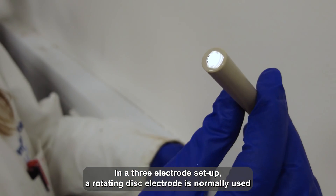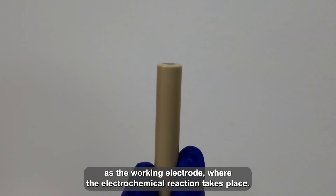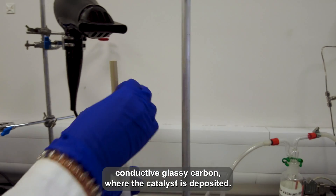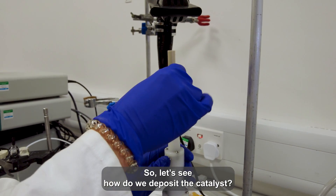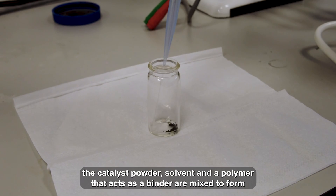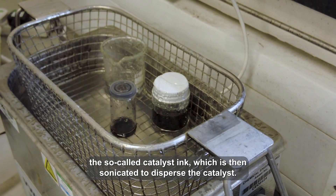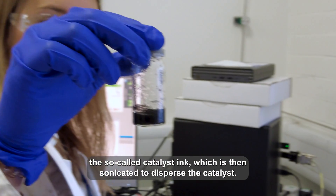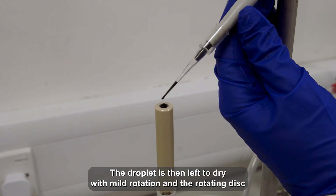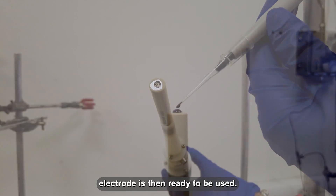In a three electrode setup, a rotating disc electrode is normally used as a working electrode, where the electrochemical reaction takes place. The rotating disc electrode is usually made of conductive glassy carbon, where the catalyst is deposited. The catalyst powder, solvent, and a polymer that acts as a binder are mixed to form the so-called catalyst ink. This is then sonicated to disperse the catalyst, drop-casted with a pipette on the electrode, left to dry with mild rotation, and the rotating disc electrode is then ready to be used.